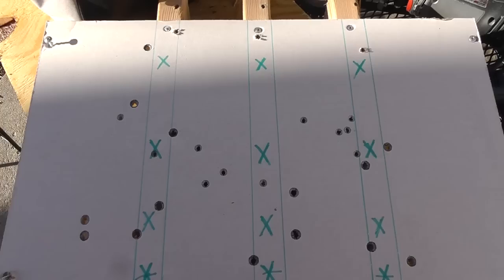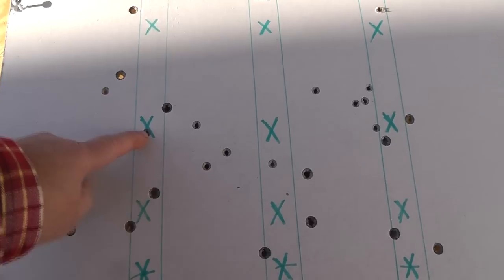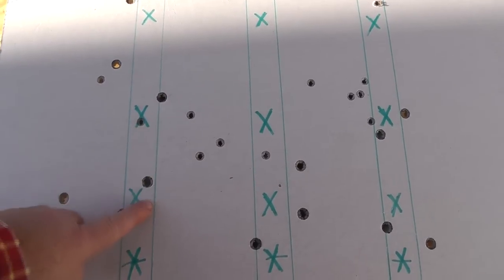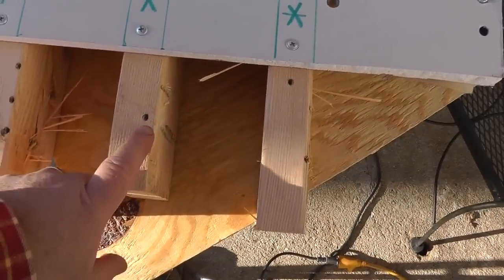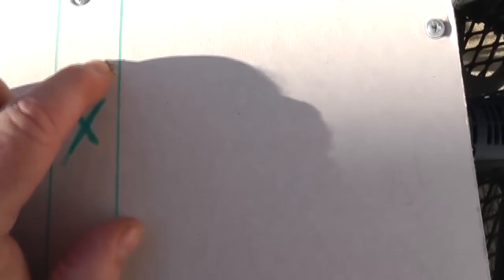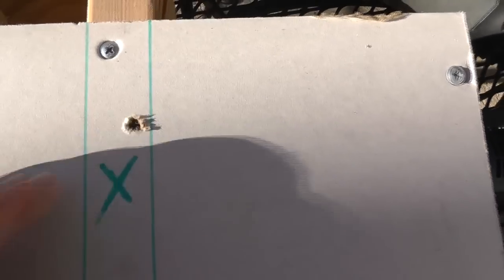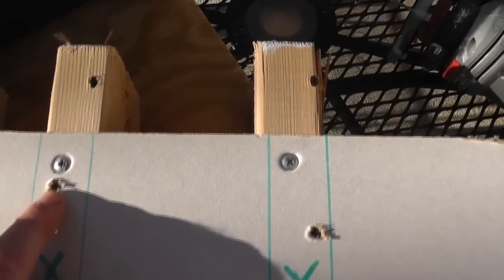Maybe some bullet fragments. The ones that interest me the most are this 9mm, this .45, and this .22 caliber. And what else? I believe that was a 7.62 — but I believe some of these came out the side.